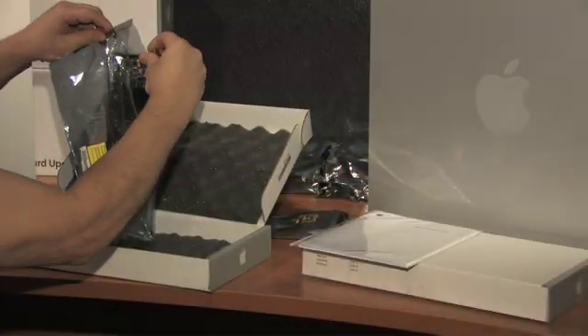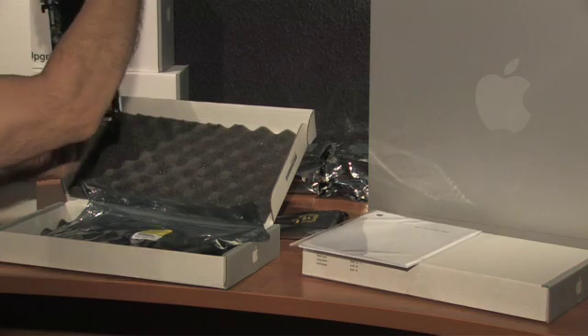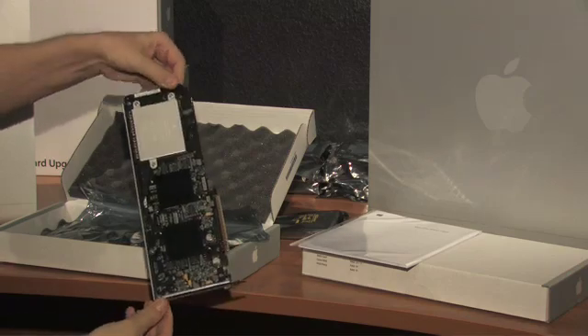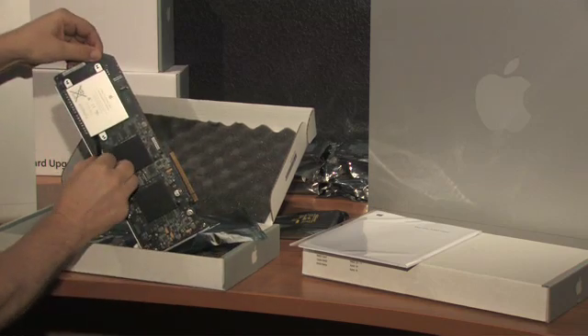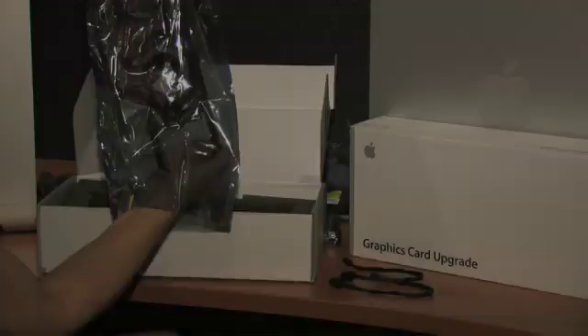Next up, this is the internal RAID card. The card has a 72-hour battery to preserve any cache that might be in there, which is important in case of a power outage. Here's the cable — it connects onto the card, and it takes about 12 hours to charge that battery up when you first get started.